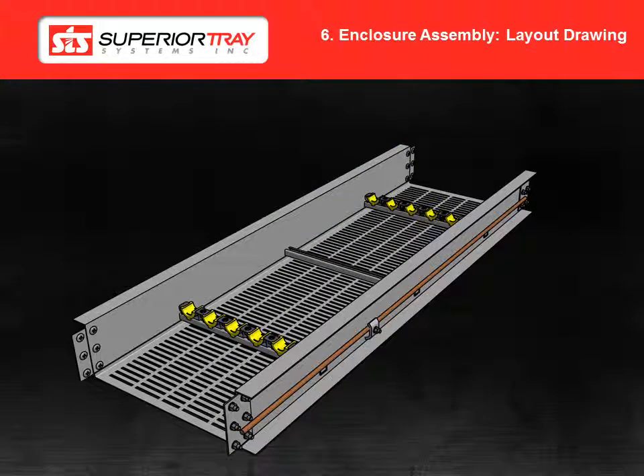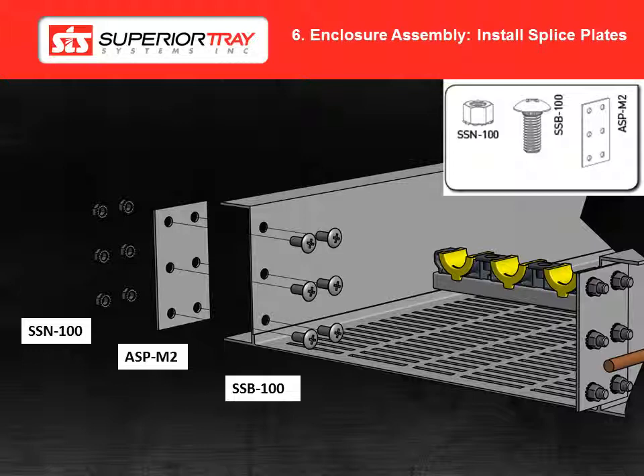Assembling the enclosure assembly. Assemble the tray as per the layout drawing that we provide in the customer drawing package. Install the splice plates and splice hardware, leaving the bolts loose enough for adjustment. Ensure the tray is supported as per the electrical code. This will vary depending on where the system is being installed. Once the system is fully installed, tighten down the splice hardware.